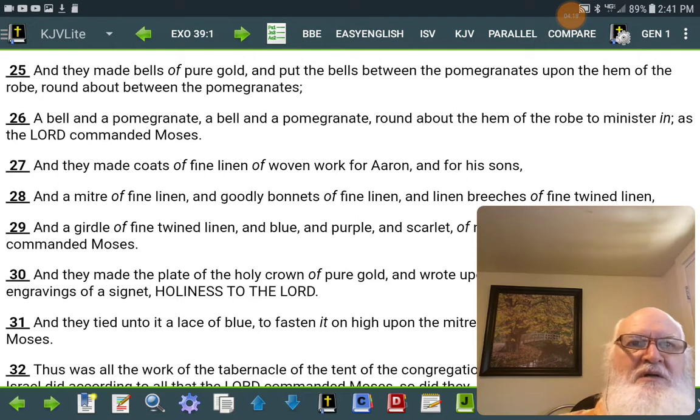A bell and a pomegranate, a bell and a pomegranate, round about the hem of the robe, to minister in, as Yahweh commanded Moses.